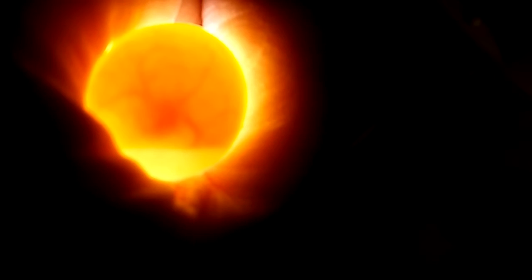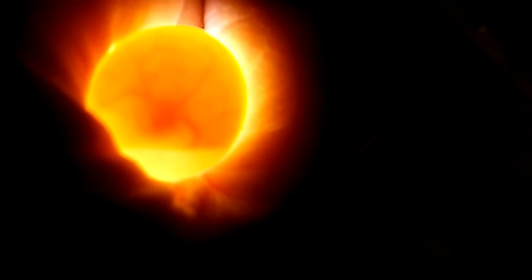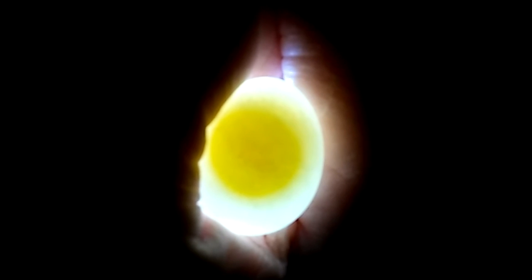I'm sorry I can't hold it steadier than I am, but it is pretty cool. Now take a look at egg number three — be right back. We're back! This is egg three, which was laid two days ago.